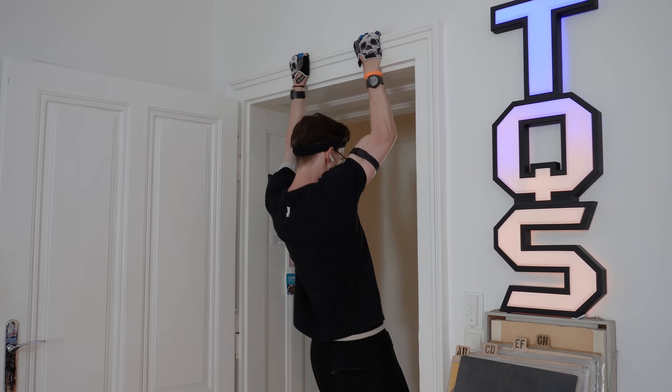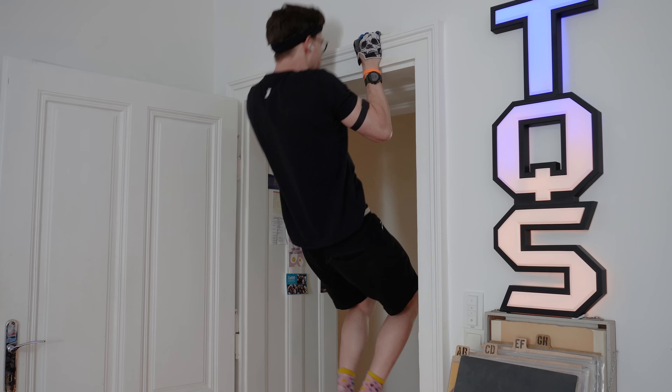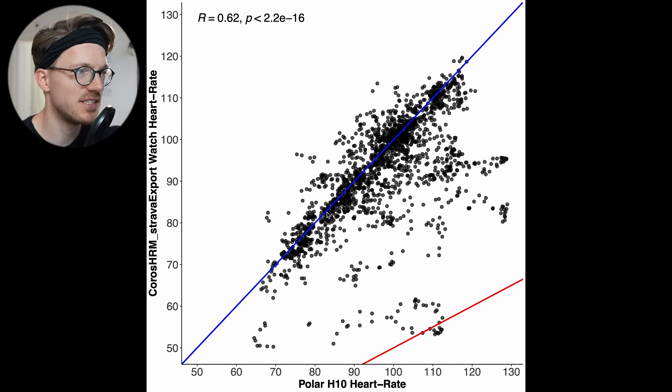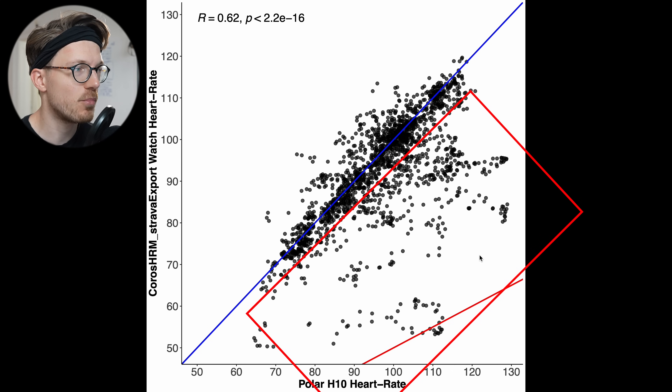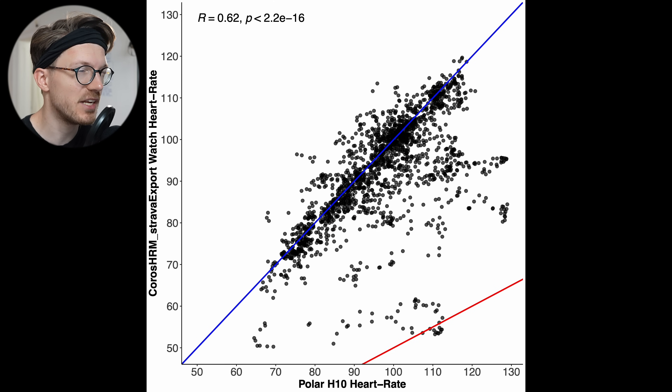But let's first take a look at the results from my weightlifting session. Weightlifting is one of the most difficult exercises for a watch or other device to track, because there's so much tension on the wrist and arm. The correlation is now much lower at 0.62, and we generally see many more points away from the blue line — so there's much more noise. For this first weightlifting session, it isn't looking that great.